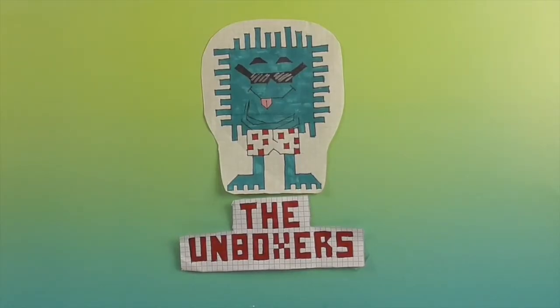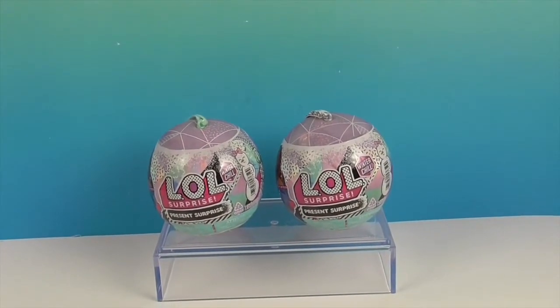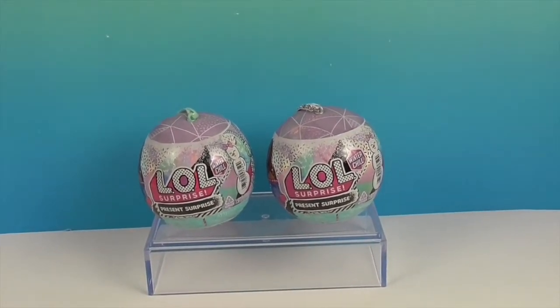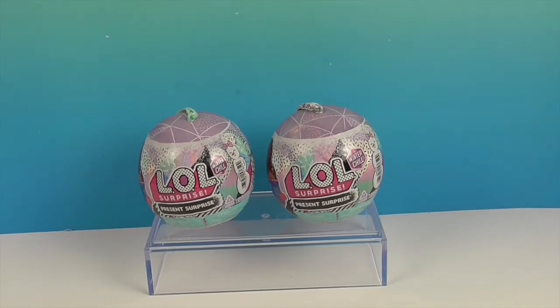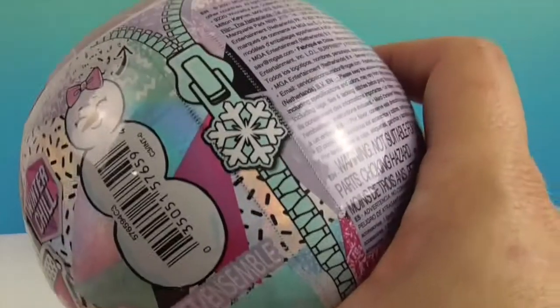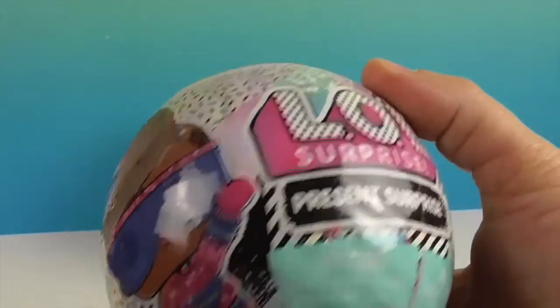Hello and welcome back to the Unboxers! Today we have something new from the LOL Surprise line. Although at the timing of filming this video it is fall, I'm feeling the winter chill. So this is LOL Surprise Present Surprise Winter Chill, and it has this really cute little snowman on the side and a little snowflake zipper. I feel like they've done other winter ones, but these feel new.